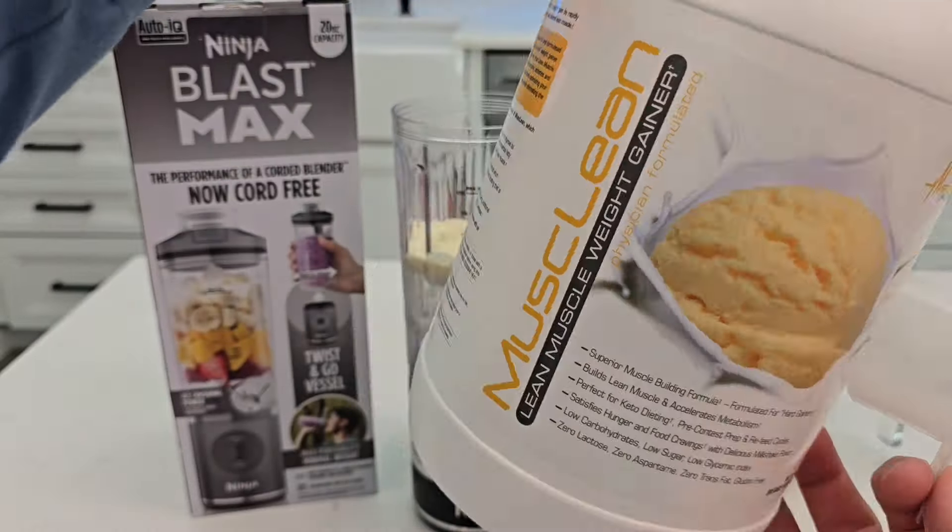This makes a really great protein powder smoothie. I like this muscle lean vanilla milkshake flavor — it's really good. For the fruit, I'm using frozen fruit from the freezer section — some frozen berries, strawberries, and different things. Let's add some in.